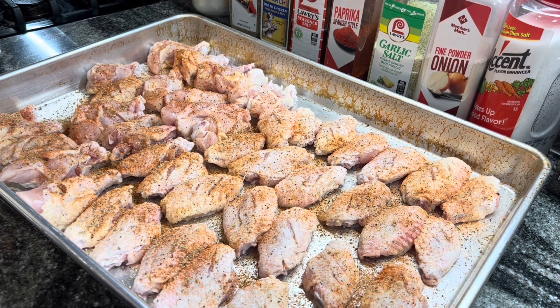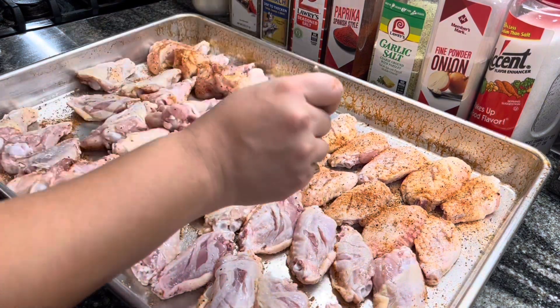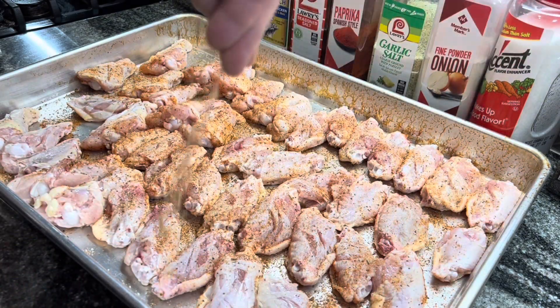I seasoned one side and then I flipped them over — we definitely have to season both sides of the chicken wings.